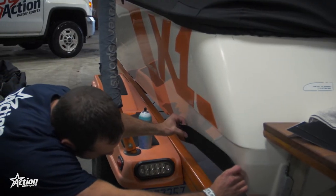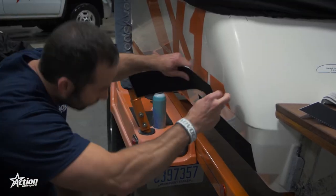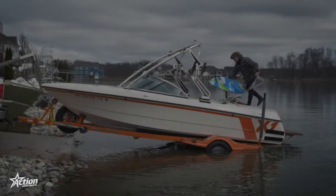Before you drop your boat in the water this season, you will need to clean the surface area of where you will place the adhesive velcro strips. These strips will be placed on each side of your boat towards the back, like you see featured in this video.